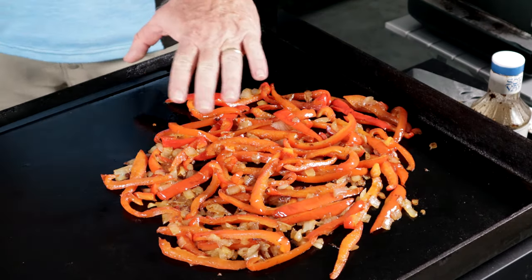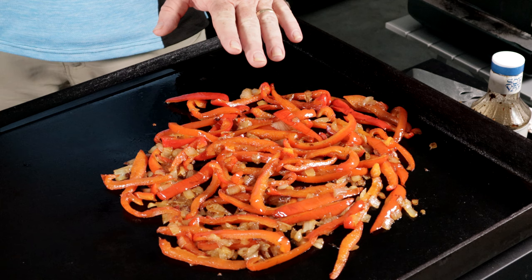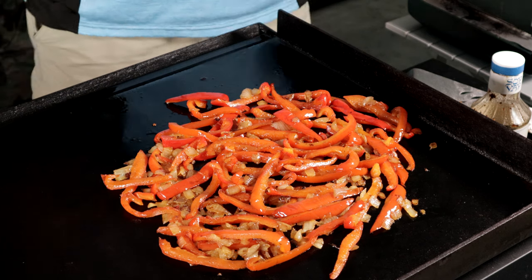These things are nice and sautéed — they're doing really well. But we don't add teriyaki yet. Teriyaki goes on last because teriyaki has a tendency to burn. So what we're going to do now is put the meat on.